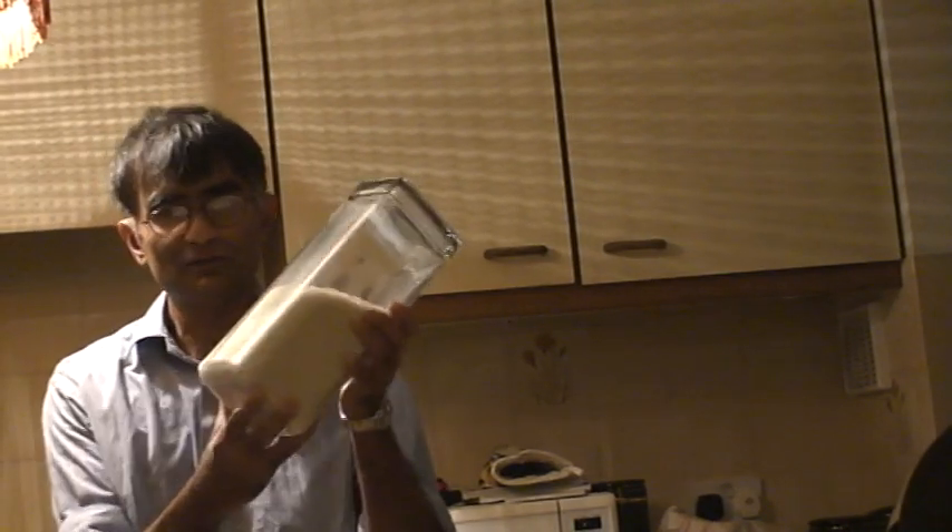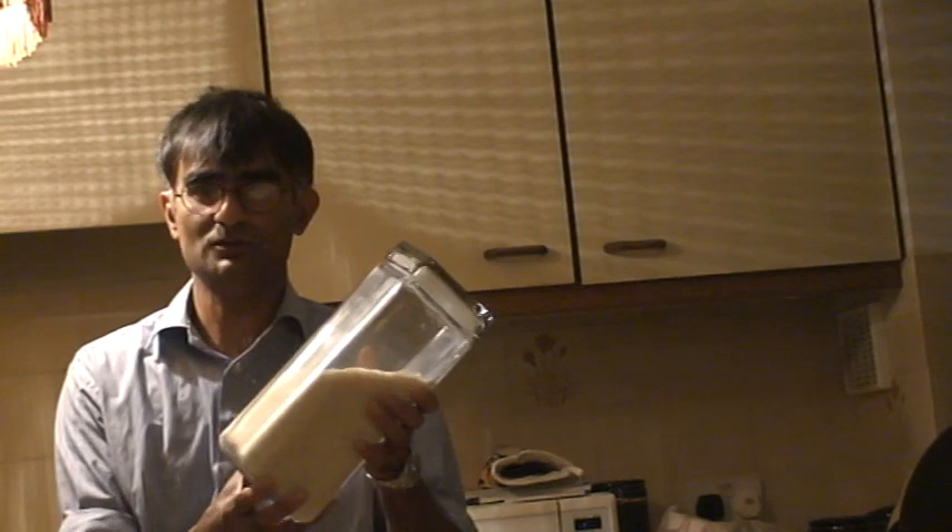To make rice using a microwave oven, first of all you take basmati rice. This is a bottle full of basmati rice, either from Tesco's or Sainsbury's, but originally it comes from India.